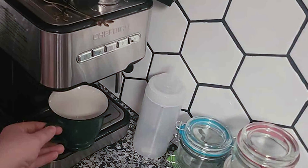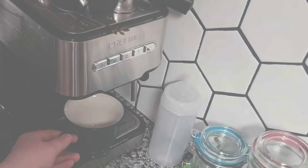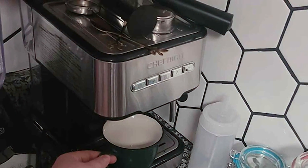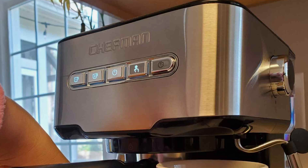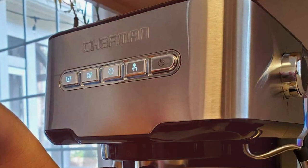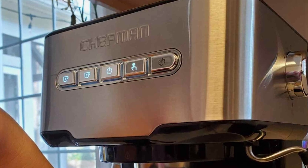In terms of maintenance, the Chefman 6-in-1 Espresso Maker is user-friendly. It has detachable parts for easy cleaning and a large water reservoir for fewer refills. This machine is perfect for those who love variety in their coffee routine and seek a multifunctional, easy-to-use, and reliable espresso maker.